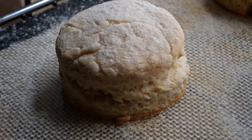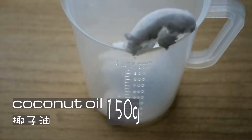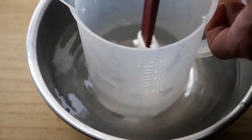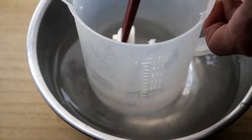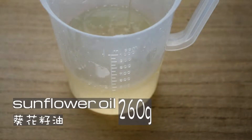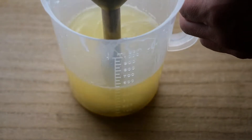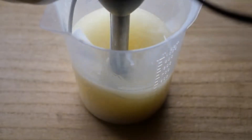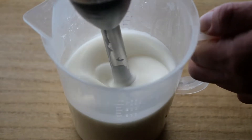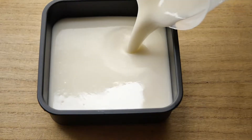Before we begin to make our scone dough, we're gonna make our own margarine. This time it's made using coconut oil and coconut milk. In a jug I have 150 grams of coconut oil — we're gonna melt this first. You can use the microwave. After that, add 260 grams of any neutral flavor oil and 5 grams of liquid lecithin. Blend these ingredients together for a good two to three minutes, then blend in 85 grams of coconut milk, pouring slowly while keeping the hand stick blender running.